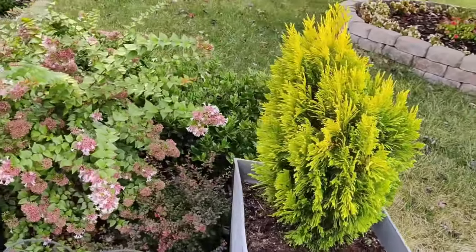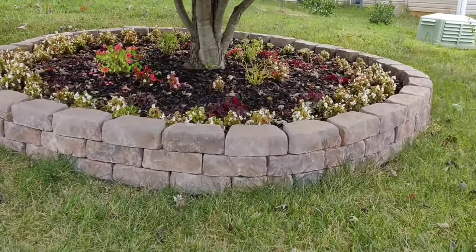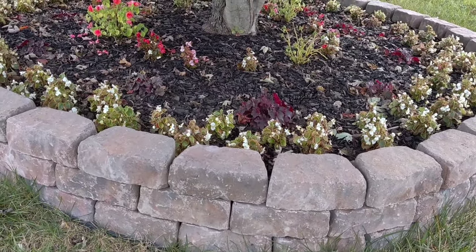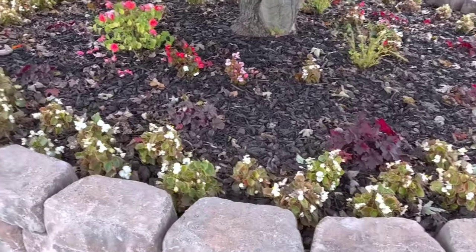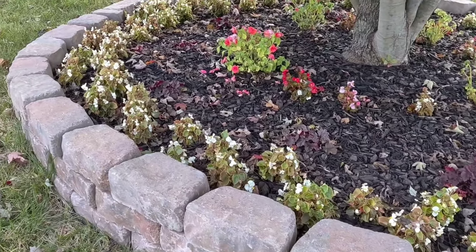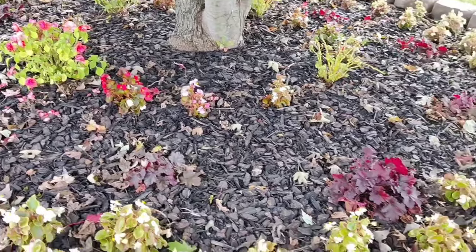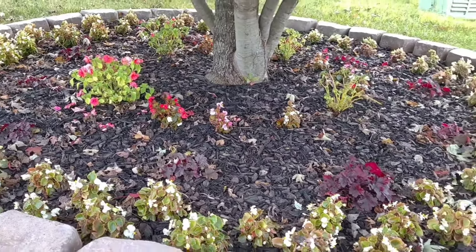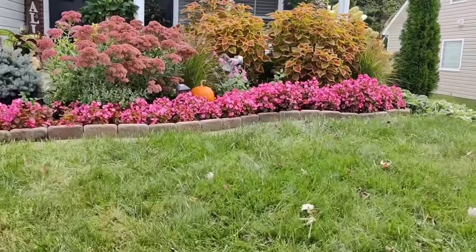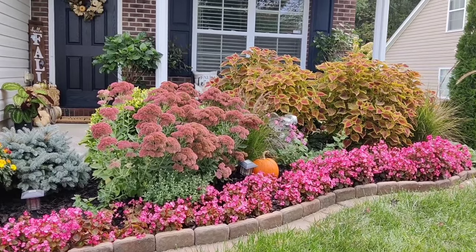Here is what my tree ring is looking like — it did not do too hot because I never connected the drip system and stopped hand watering, so these have been surviving off rainwater. I'm impressed with how well they're still in bloom, though a couple are balding over here. My begonias will stay until the end of the season and then I'll pull them out. My dahlias didn't do too hot either. And that is pretty much it — I hope you guys enjoyed seeing all of my plantings for the season, found some inspiration, and as always thank you so much for watching!